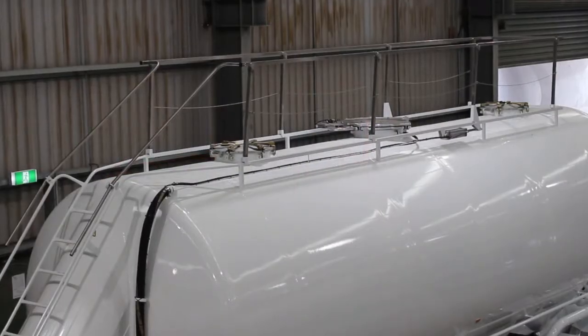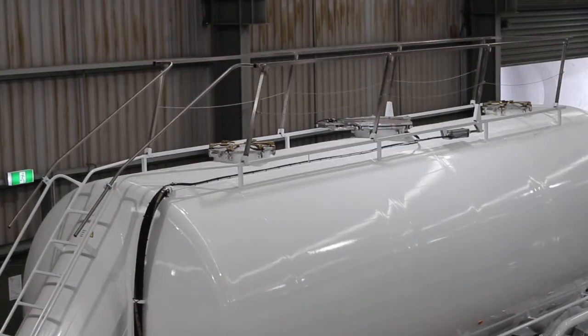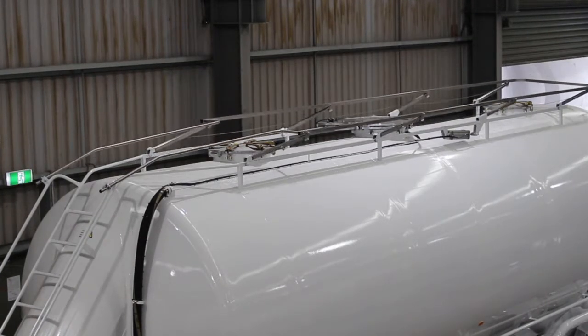The same steps are used when loading off the tanker, except that the handrail does not need to be raised or lowered.